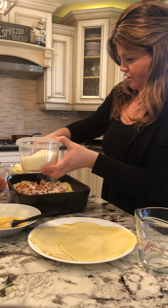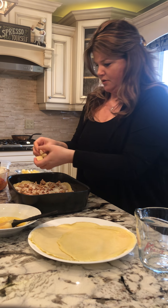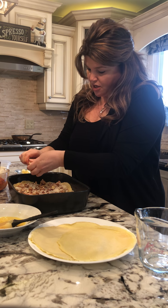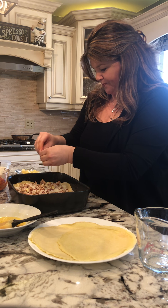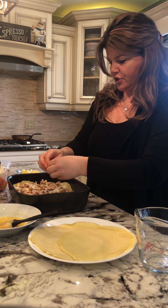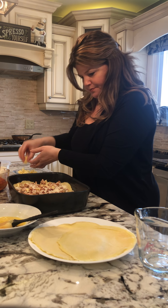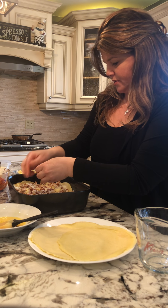I am generous with the cheese — I absolutely love parmesan and mozzarella. You can grate your cheese, but if you use a ball of mozzarella it's easier to chop it up and it just falls apart in your hand. This works great too.